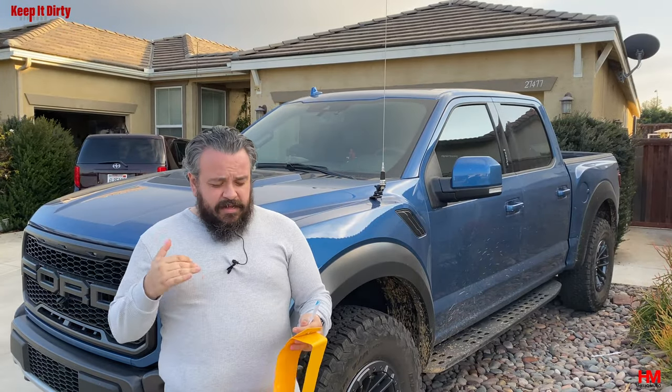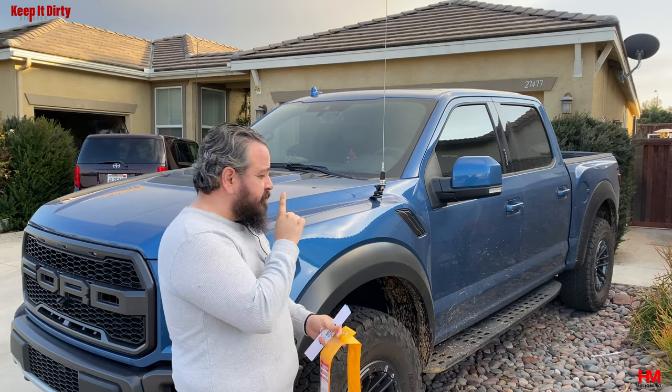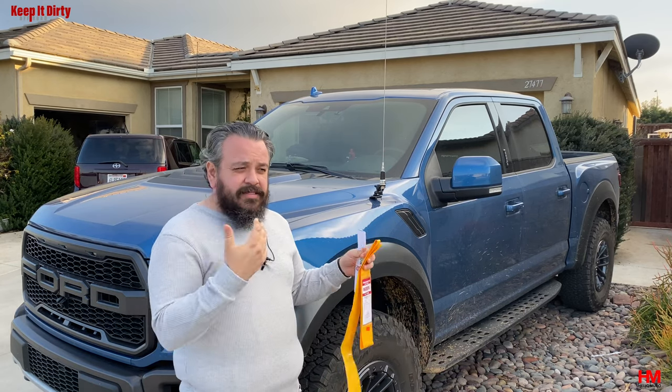Hey guys, today we're gonna do a very quick video about the importance of tuning your antenna and how to do it. In a previous video we did an install video on how to get a radio antenna and all that stuff done on the Raptor. So to finish off that video we're gonna cover one of the most important parts, which is tuning your antenna.